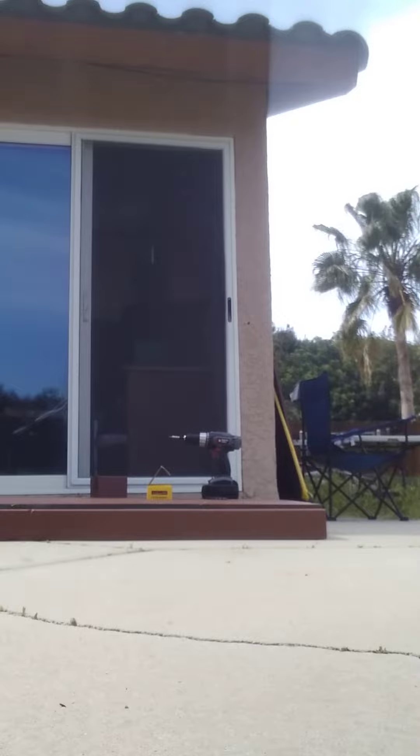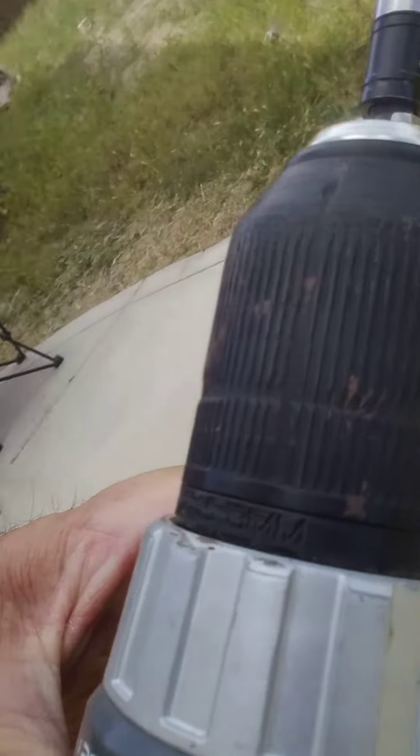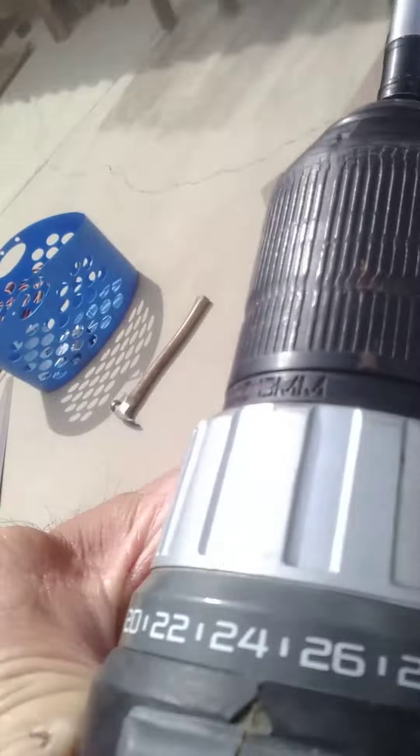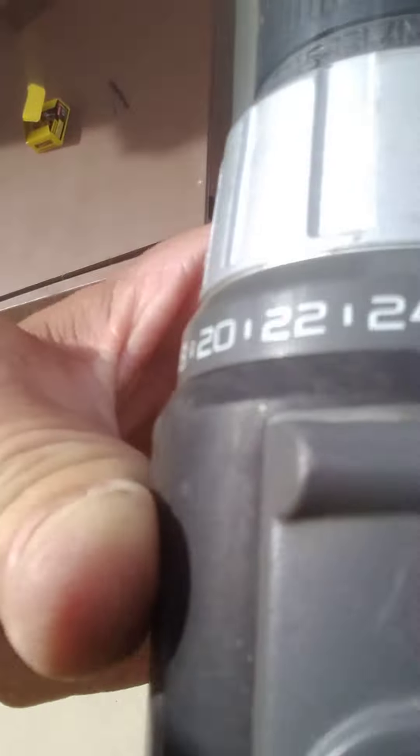Clutch. You can adjust it — that's what's cool about these screw guns. They have a clutch on it. You can adjust it to where it won't strip out your screws when you're drilling them in. Plus it has two speeds, one and two. Or that could be the torque value.